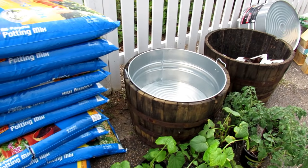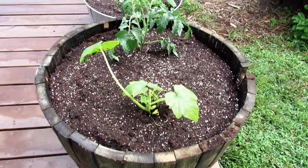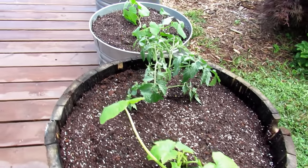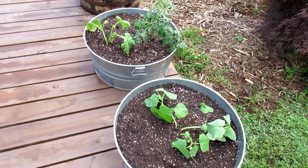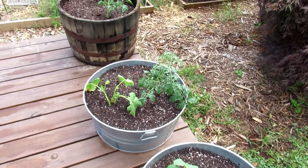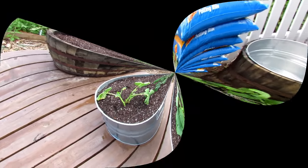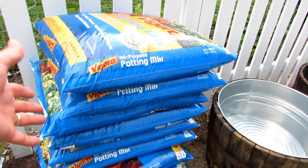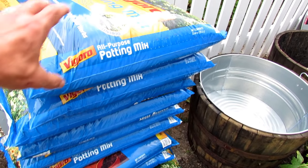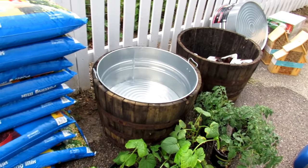I'm going to make mine using this inexpensive brand that was on sale. At the end of the video I'll show how to grow tomatoes, cucumbers, squash, and zucchini in containers. If you follow these principles, you can have a successful container garden. I'm going to use peat moss, so it'll probably be about a two-to-one ratio — two bags of potting mix and then about one bag's worth of peat moss.